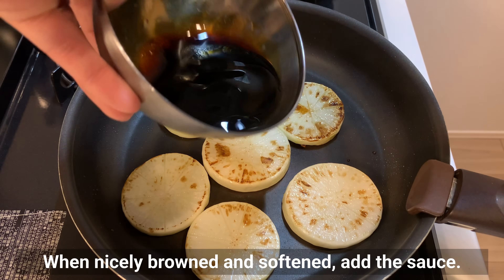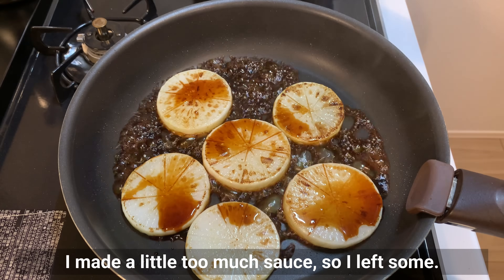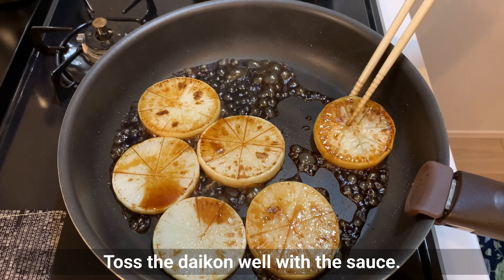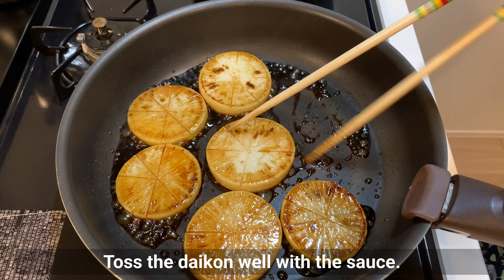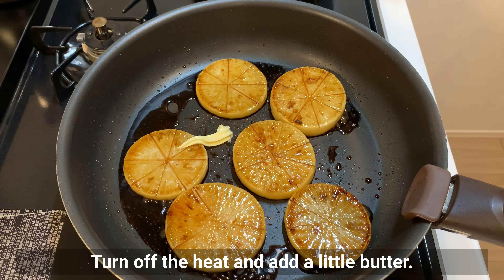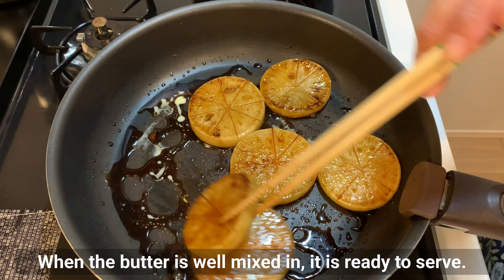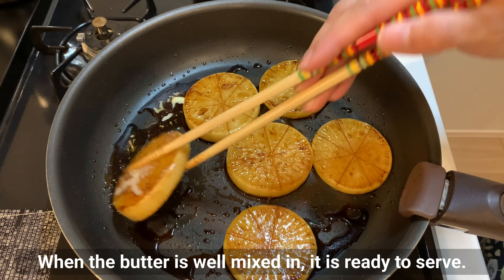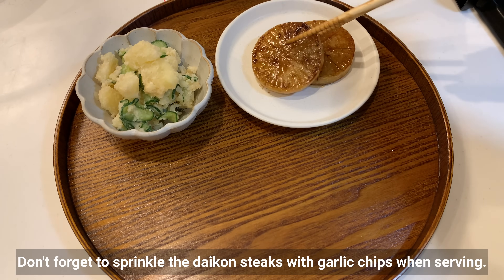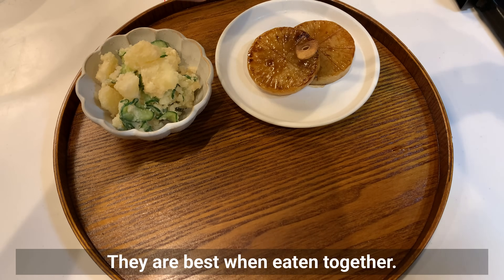When nicely browned and softened, add the sauce. I made a little too much sauce so I left some. Toss the daikon well with the sauce, then turn off the heat and add a little butter. When the butter is well mixed in, it's ready to serve. Don't forget to sprinkle the daikon with garlic chips when serving — they are best when eaten together.